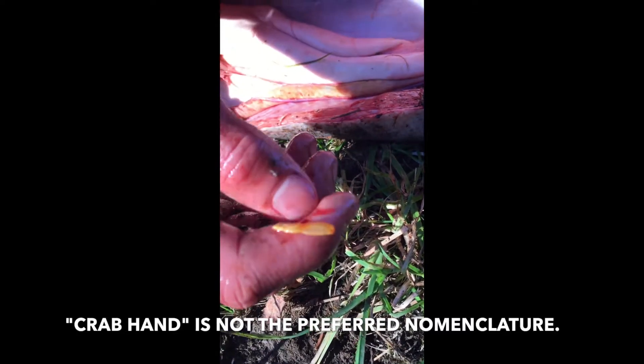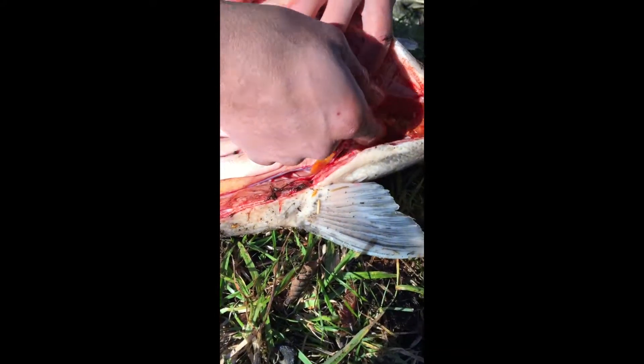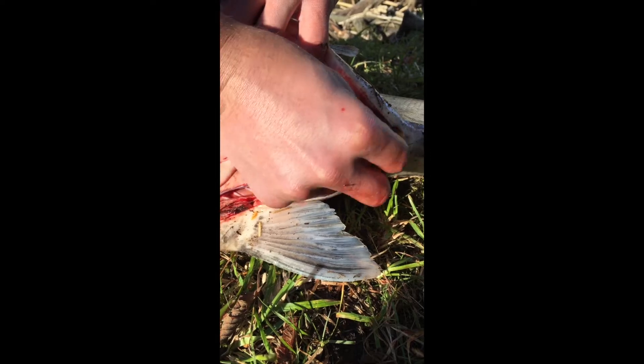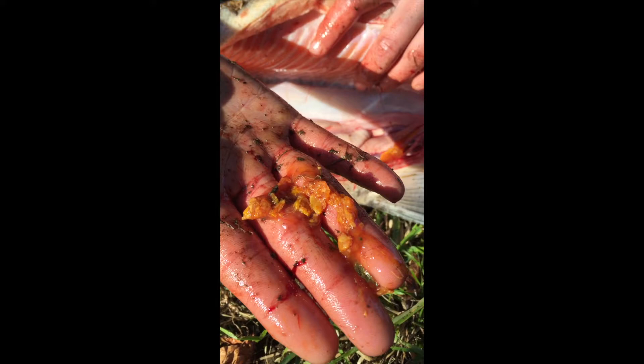It's part of a sand shrimp — someone's sand shrimp that the fish probably took. So it's kind of neat. I am touching salmon poop, but it's for science.